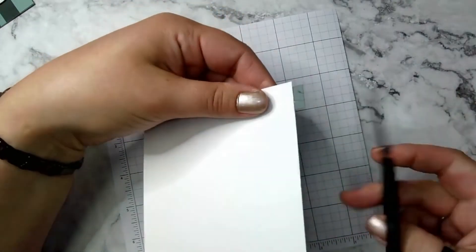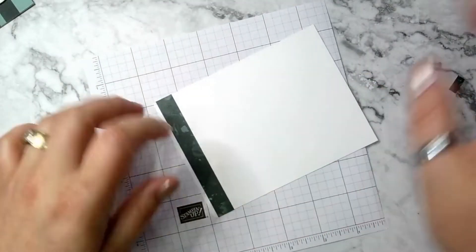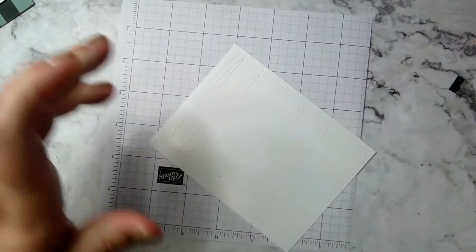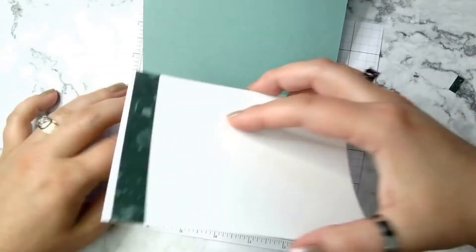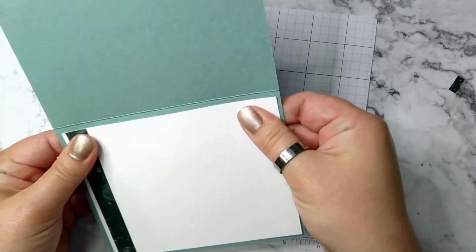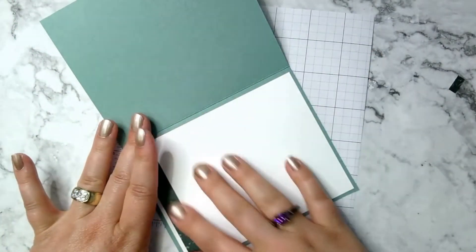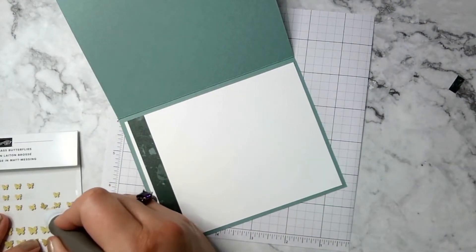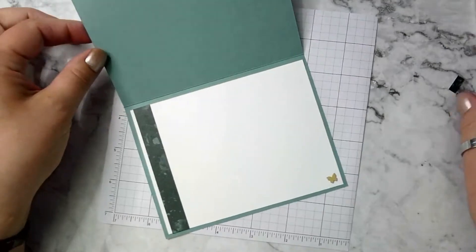I'm using liquid glue on the back and sticking it into my card. Then, if you wanted to — and I do — go ahead and grab another butterfly and put it anywhere inside the card. I'm just going to put it down here in the corner. And there's our finished card!